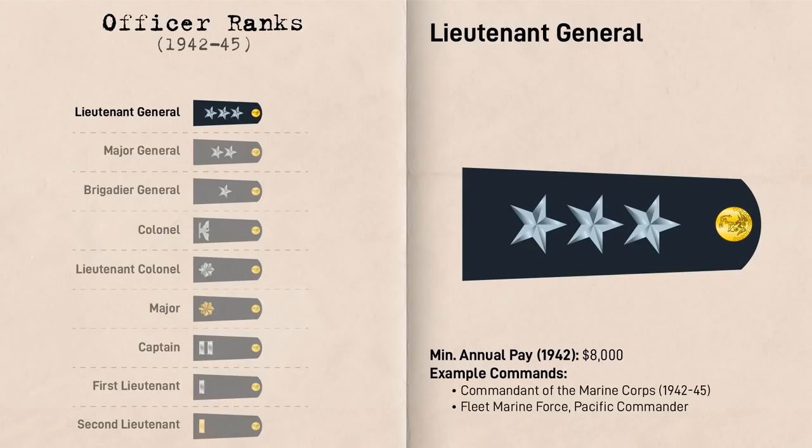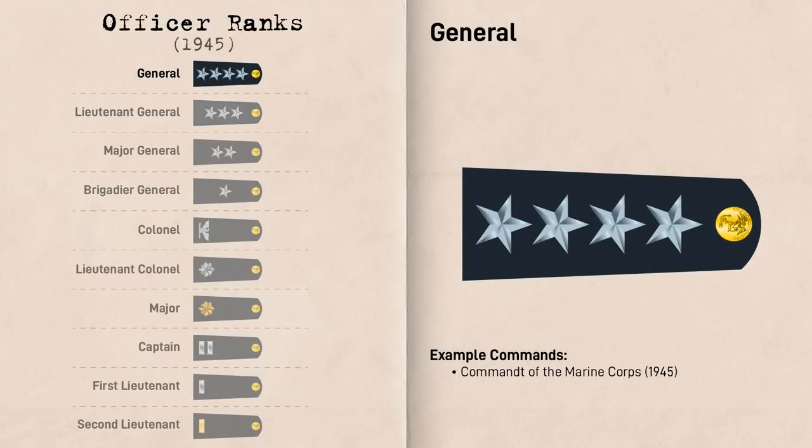Following January of 1942, the Commandant became a Lieutenant General, with the new rank represented by three Silver Stars. A Lieutenant General also commanded the Field Army-sized Fleet Marine Force Pacific, or FMF Pac, which consisted of the 3rd and 5th Amphibious Corps, among other units. Until March 21st, 1945, Lieutenant General was the highest rank in the Marine Corps, until the grade of General was established, represented by four stars, with the rank only to be held by the Commandant of the Marine Corps.